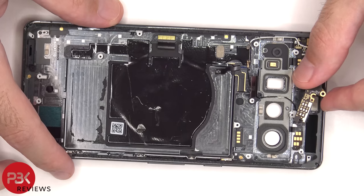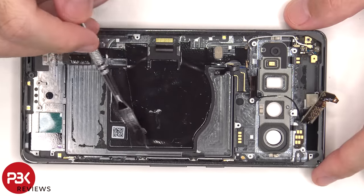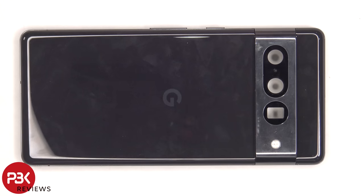Here's a better look at that. This flex cable is for the buttons on the side, and there are two T4 screws holding it in place. I tried to pry the back glass off, but it was extremely strong and wouldn't budge. So from the looks of it, it's glued to the frame.